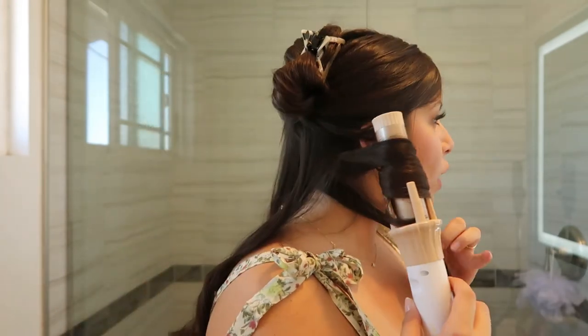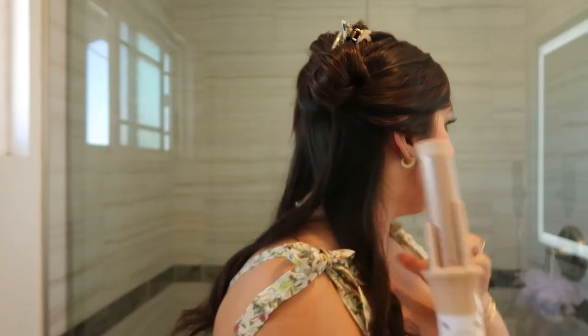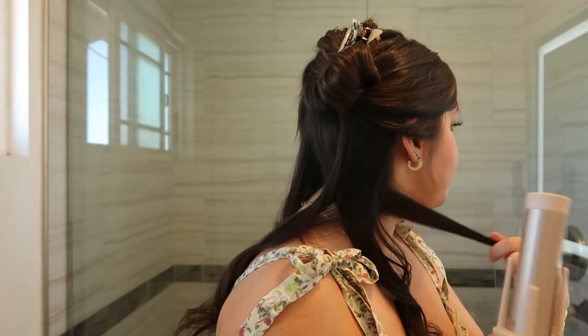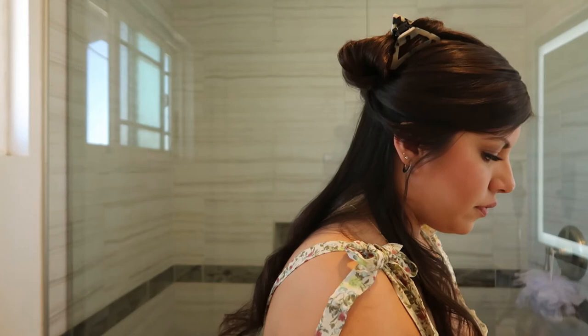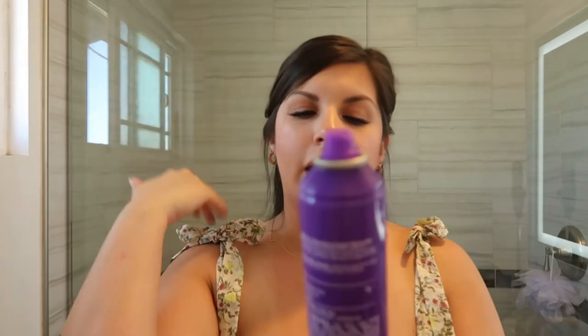This is kind of like a lazy girl curling iron in the sense that you don't have to wrap your hair around it or curl it yourself - it does the work for you. Once you have the technique down it seems like it's going to be very easy to use. My hair is very clean so it's really sleek and slippery right now. Now that that layer is done, we're going to spray it.